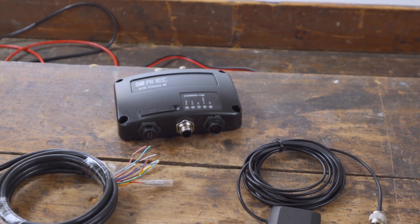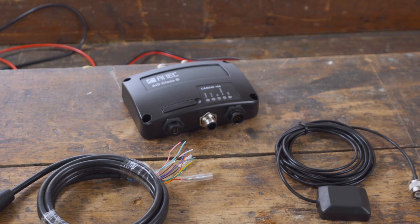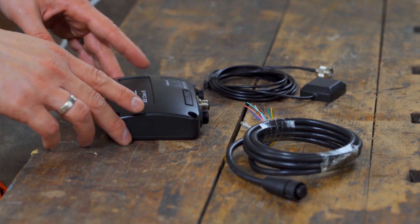We will show you how to install an AMIC Camino 108 AIS transponder together with a GPS antenna and your own VHF antenna.